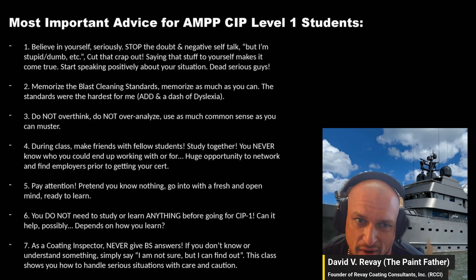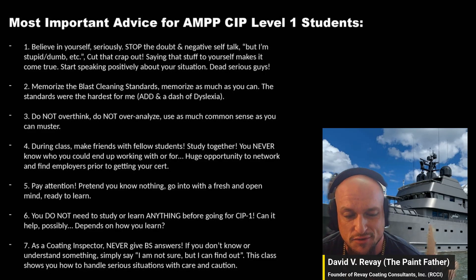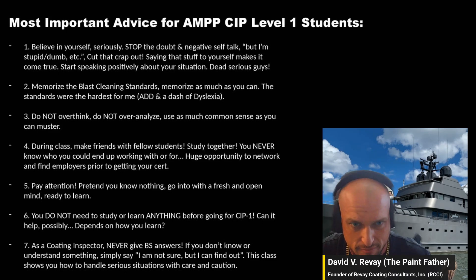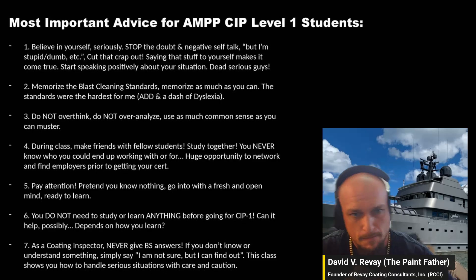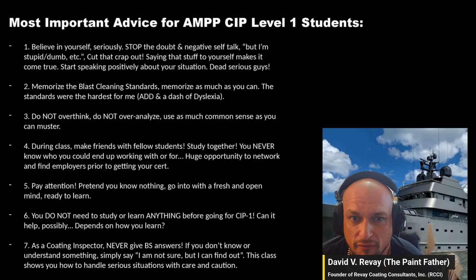Number two: do your very best to memorize those standards — I struggled really hard with that, which is why I made this video. Number three: do not overthink it, do not overanalyze. Use as much common sense as you can muster.